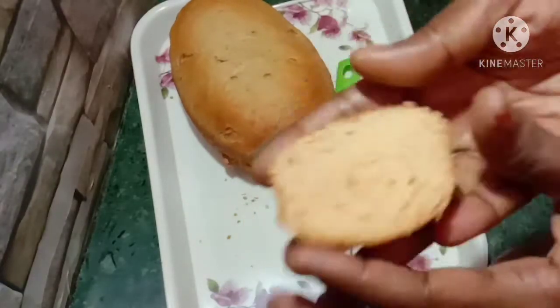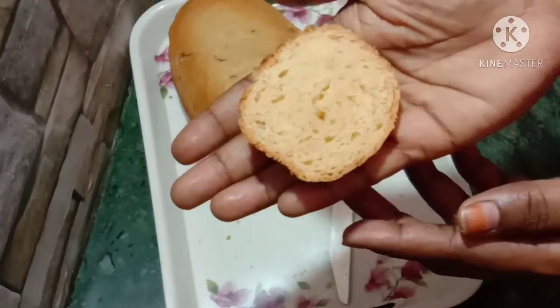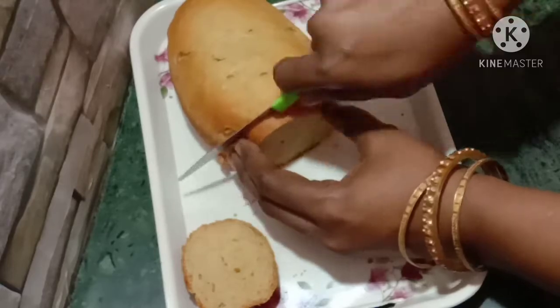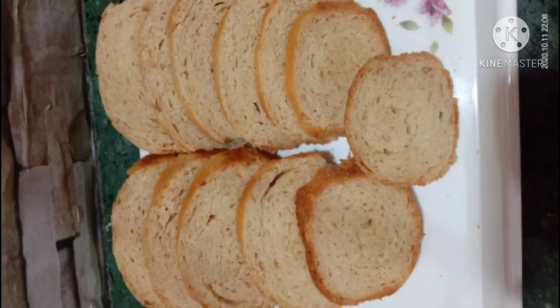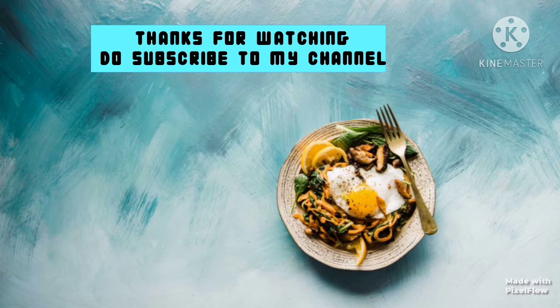If you like this bread recipe, share it with your friends and relatives. It is very interesting and healthy bread. If you like this video, subscribe to my channel. Thank you for watching.